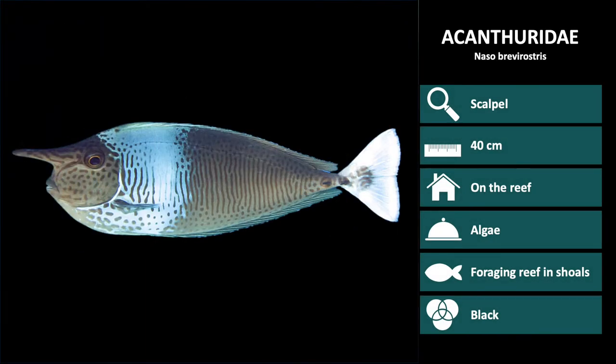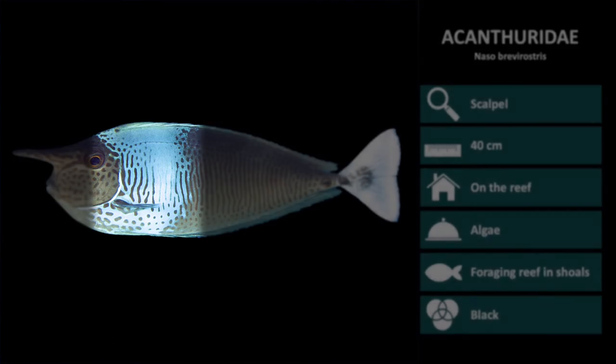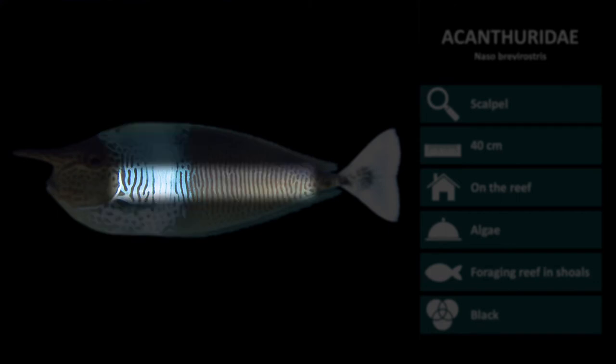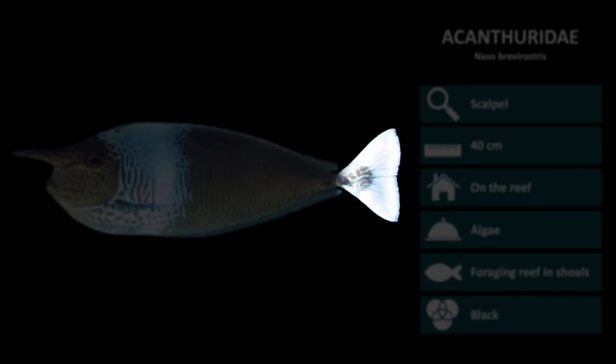Next is Naso brevirostris. These also have a horn and a body which is light brown. However, these have a thick light blue bar behind the head and covering the pectoral fin. They also have a dark brown mottling pattern over the body and a light colored tail.